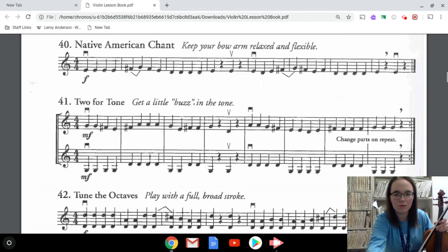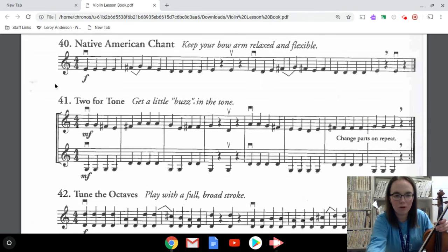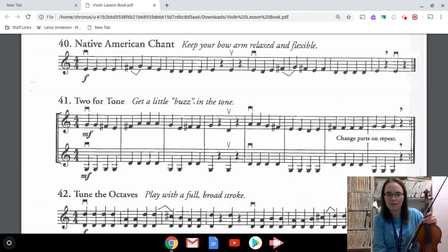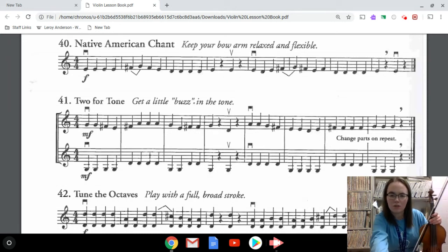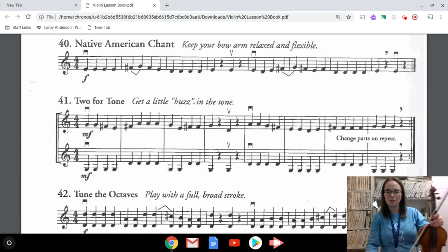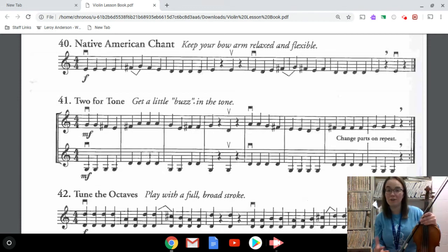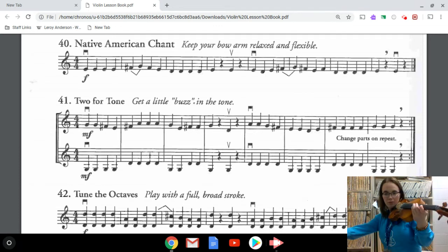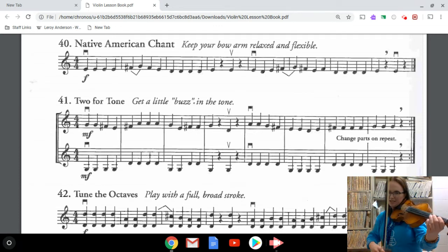Number 40 is unique because it starts on an E — one finger on the D string — we don't normally start with one finger. There are a few rests in here and one retake towards the end. This only uses notes on the D string, so again this should be more of a review. I'm going to play number 40 for you — feel free to play along with me finding that E.